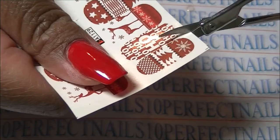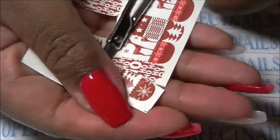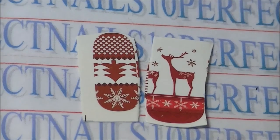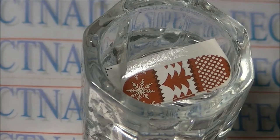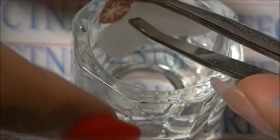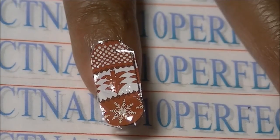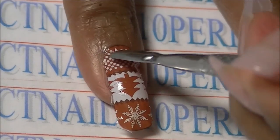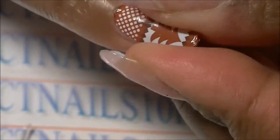Here I'm showing the nail decals I'll be applying. I'm going to trim around the decal that I want to use — here's a better shot of them. You simply dip them into the water for a couple of seconds, remove them from the white backing, and apply to the nail. Apply some pressure and make sure you smooth it out — you don't want any folds or bends in the decal, make it as smooth as you can possibly get it.